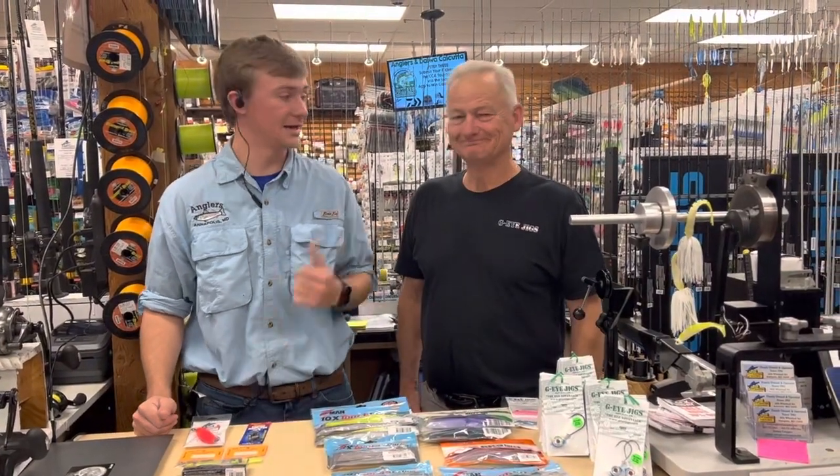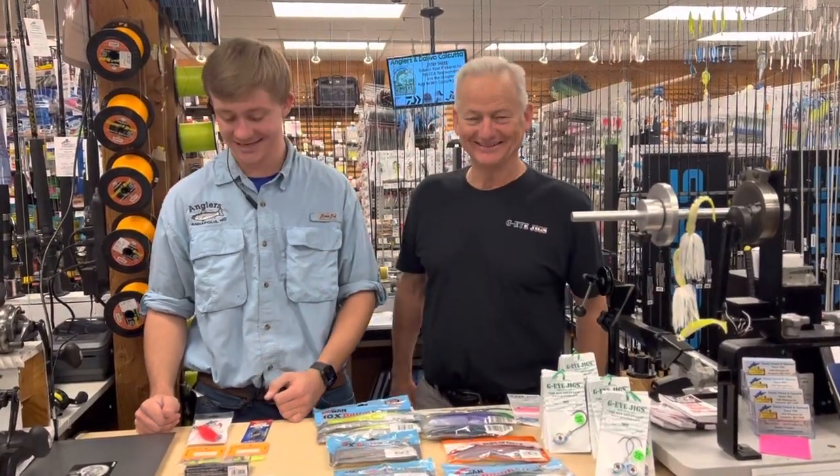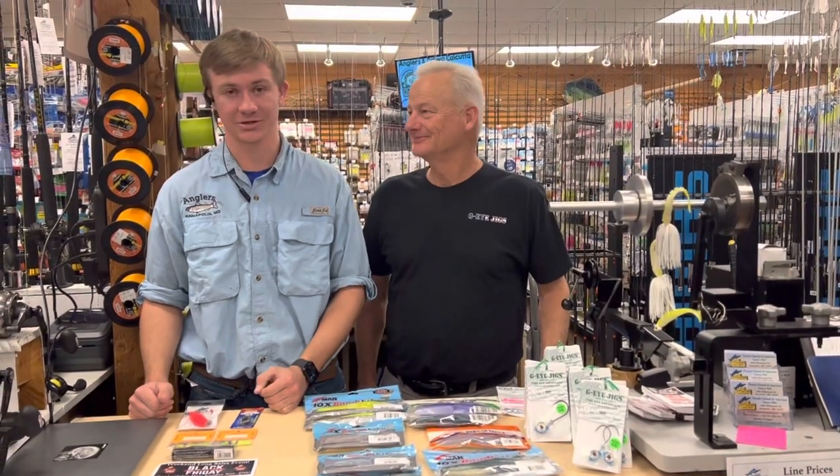Ryan and LJ here at Anglers, and today we're bringing our fishing report to you guys.